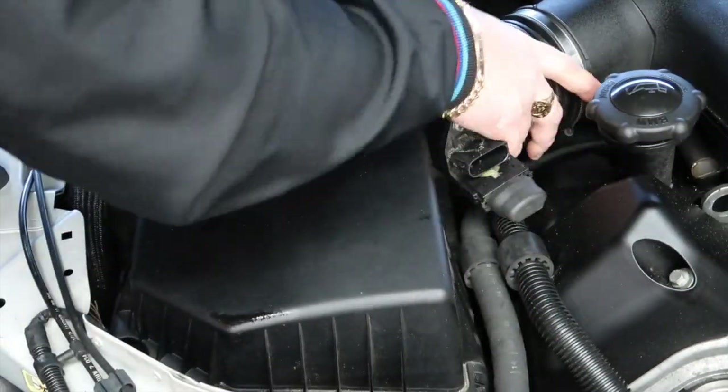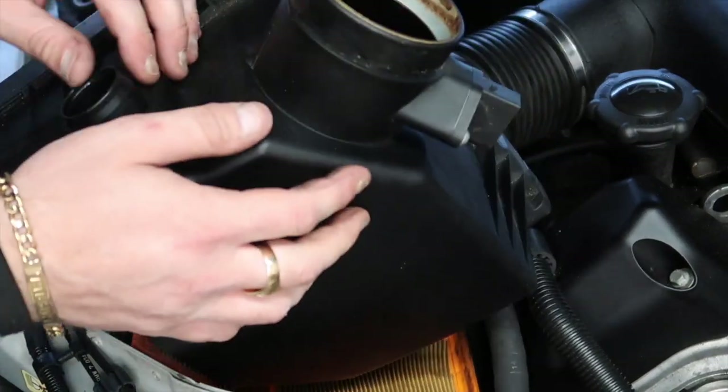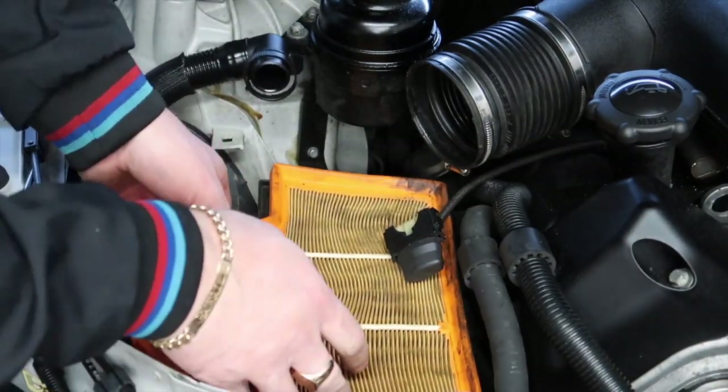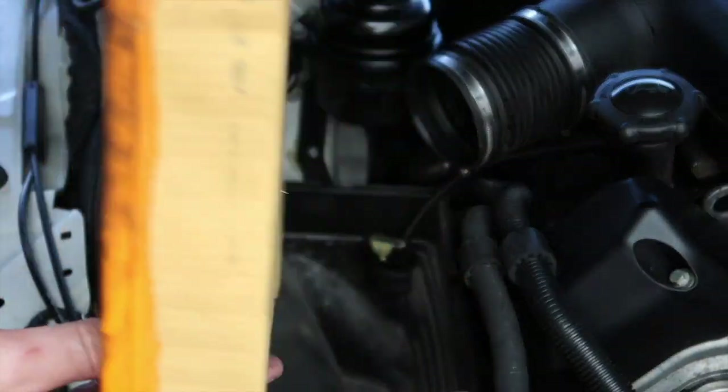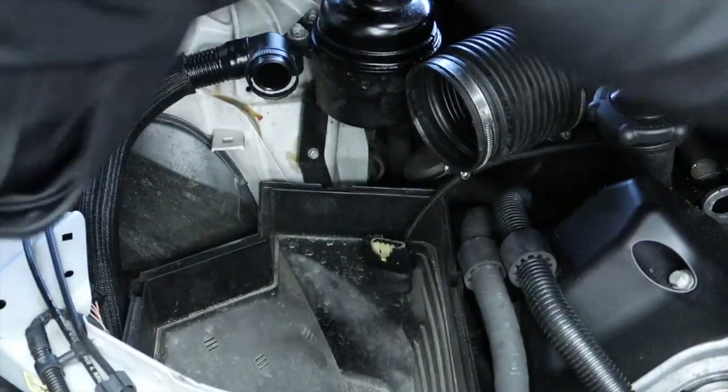We're going to release the intake pipe and straight away you have access to the air filters. As you'll see in there it's quite rusty inside, and as you guys know this engine likes to drink its own oil, so the air filters are quite bad.